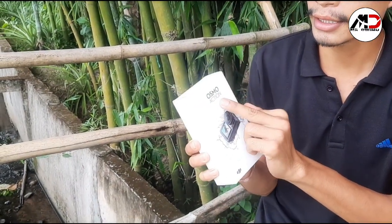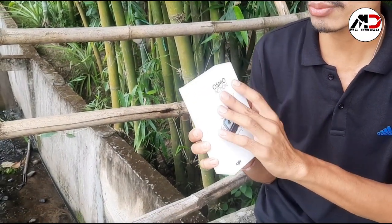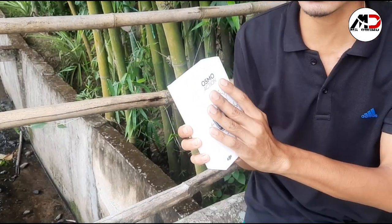In this case, Osmo has a camera from DJI company. It is a drone and gimbal company, and it is used for camera work.